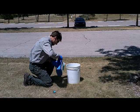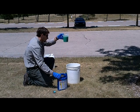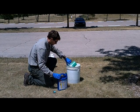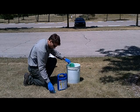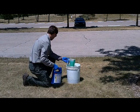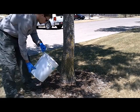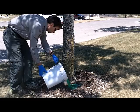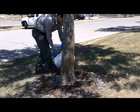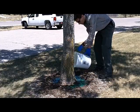Now we will measure out the appropriate amount of Bayer Advance product to apply to the ash tree we will be treating. Because the circumference of the tree was 22 inches and the label requires one fluid ounce of product per inch of circumference, we have poured 22 fluid ounces of the Bayer Advance product into the one gallon of water measured out previously. The next step is to physically apply the solution around the tree in a circular manner in the area where we pulled the mulch back.